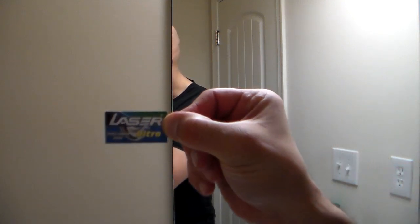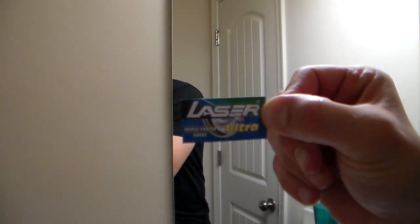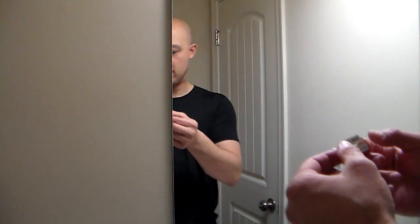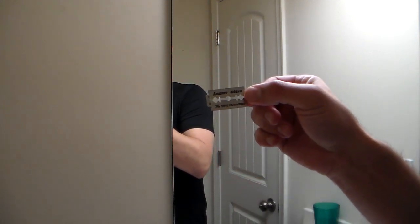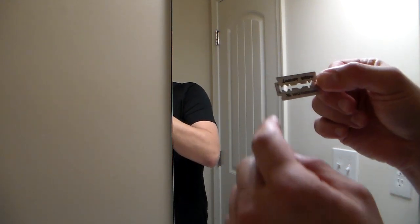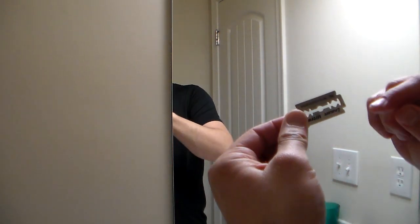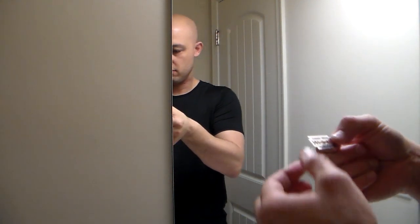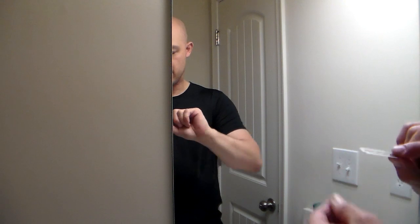The name is Laser Ultra — triple coated blades. They come packaged almost like the Astra Superior Platinums. It says 'Laser Ultra Triple Coated Blade' on there, and then it's got the numbers three and four on the sides. That's for quality control — they can identify which side if anything is messed up on a batch of blades.